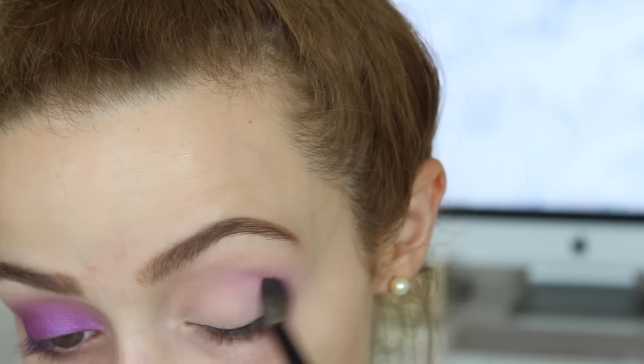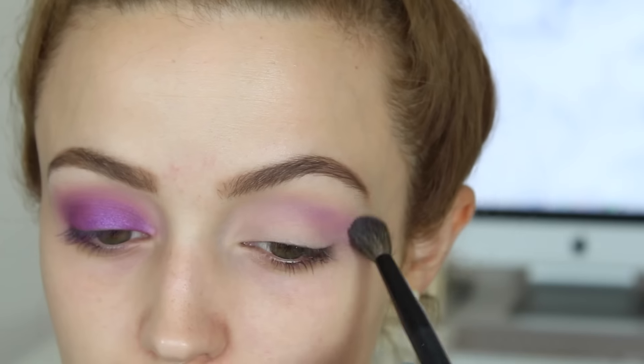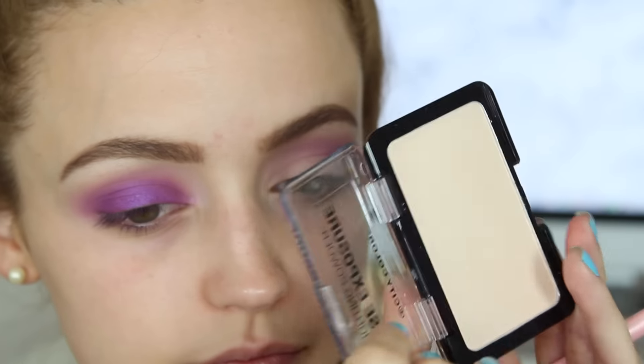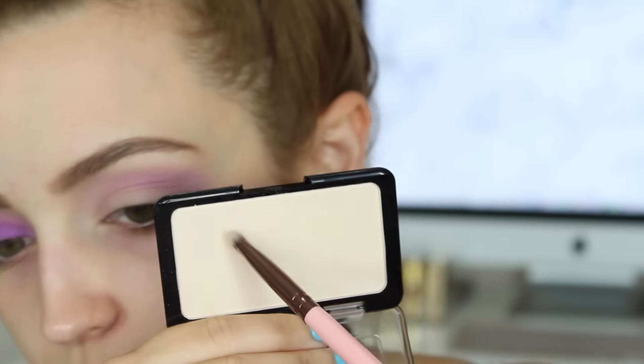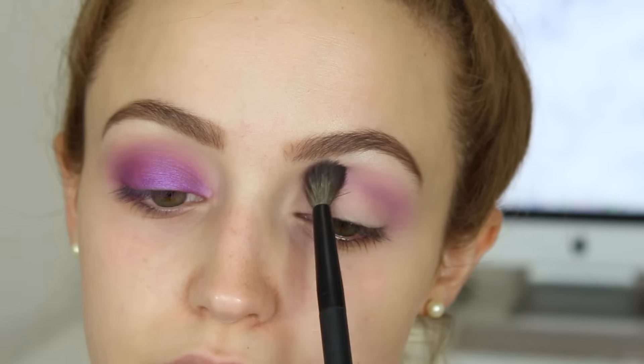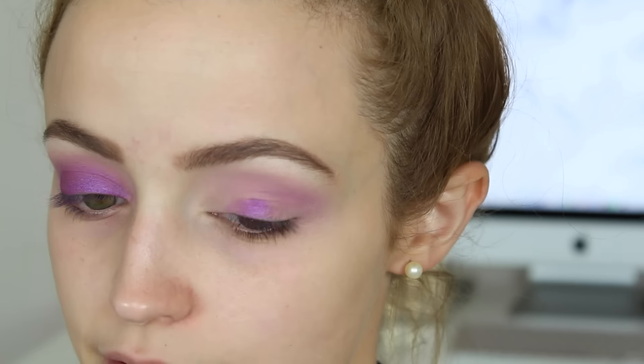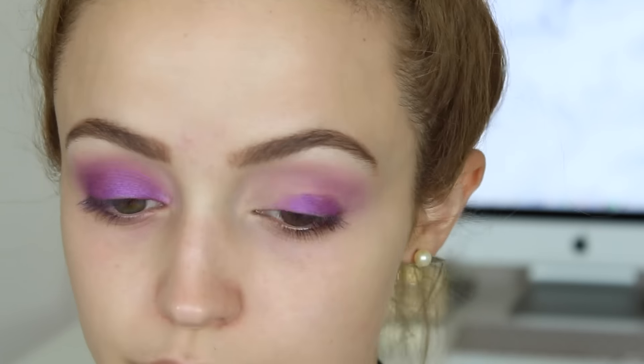I'm going to take a fluffy blending brush and apply Makeup Geek's eyeshadow in the shade Carnival all over my crease, going back and forth and building up that color. Now I'm taking this highlight by City Color called Intense Exposure Highlighting Powder and using that underneath my brow bone, then going back into that fluffy brush and just blending things out.